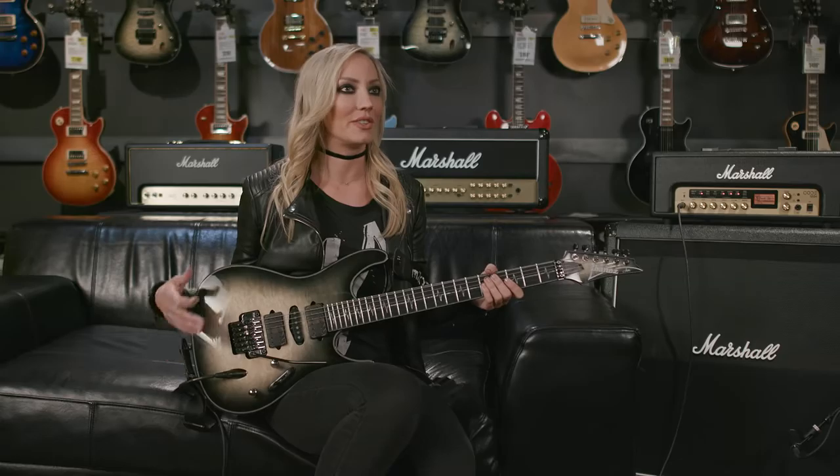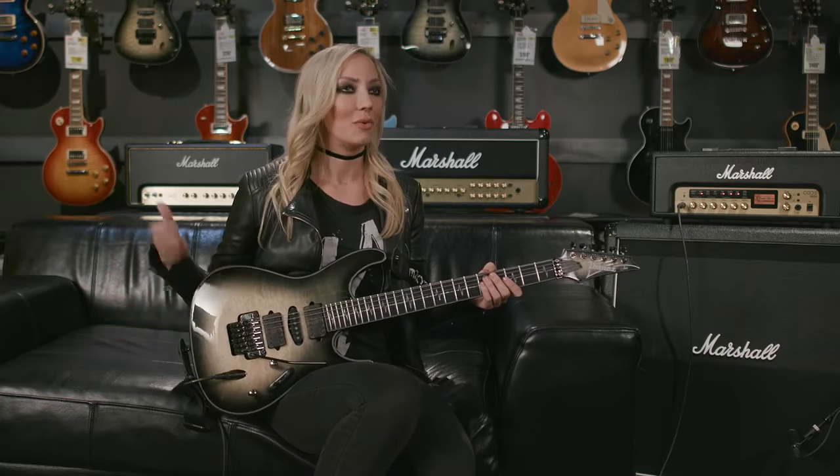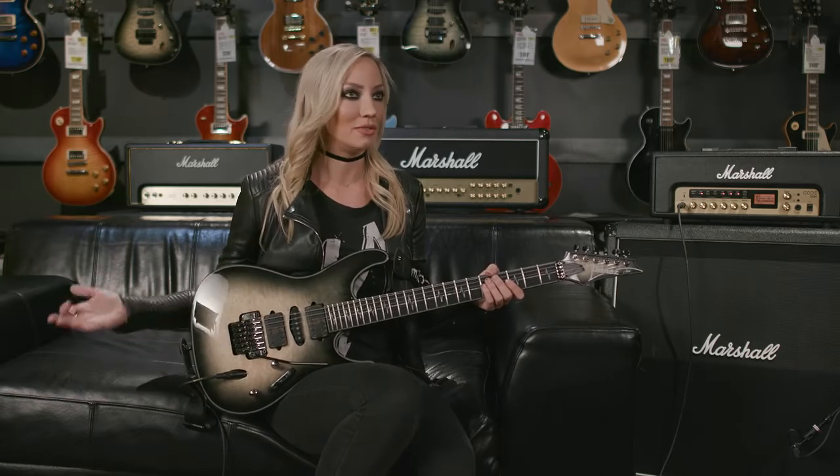My dad is actually the one that got me my first guitar, and the name of my dad's band was Jeeva. It was a really fitting tribute for the person that got me started playing music. Also, the word Jeeva means your essence, your life force — it's what lives on after you have gone. My true hope is that this guitar, and the music that I make with it, and the music that other people are going to make with it, will live on for a very long time.